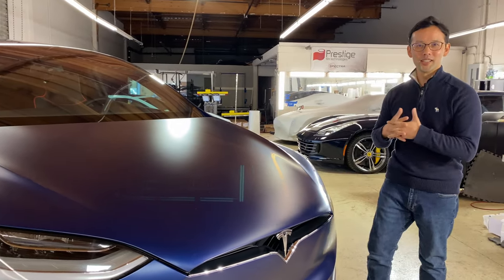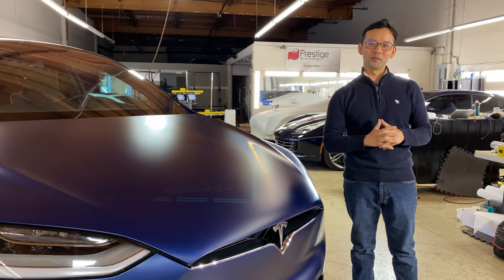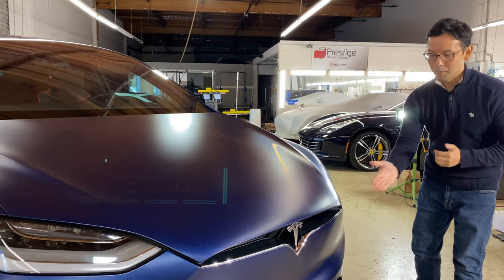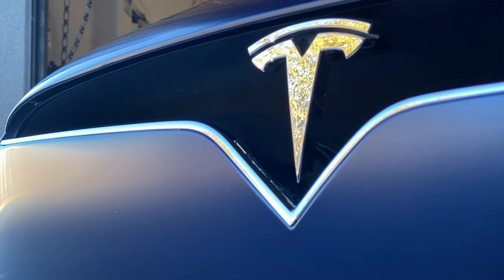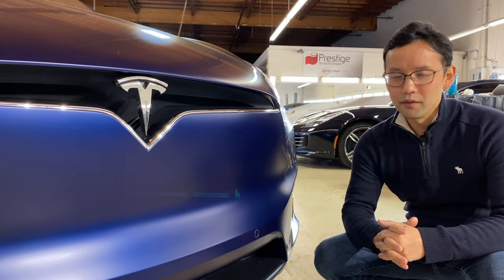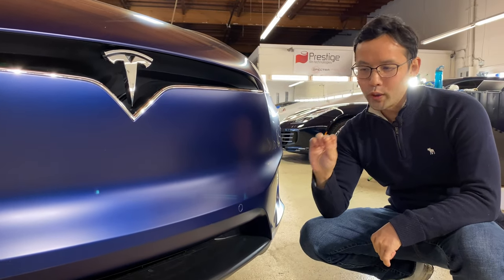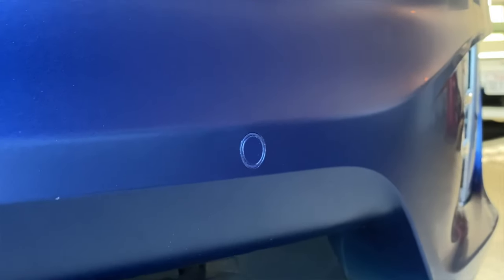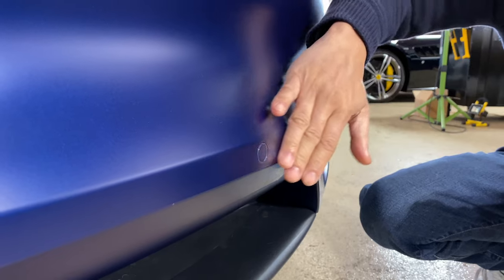Next, let's talk about the installation itself. All of our installations are 100% custom so that it can be as seamless as possible. Take the front bumper for example — this front bumper was done with one sheet of film, and where we can wrap edges, we will. Where we cannot, we will bring the film right up to the panel edge so that it looks as OEM as possible. Take a look at the parking sensors — we bring the film right up to the edge. We don't just film right over it.